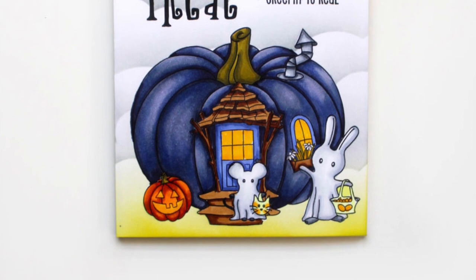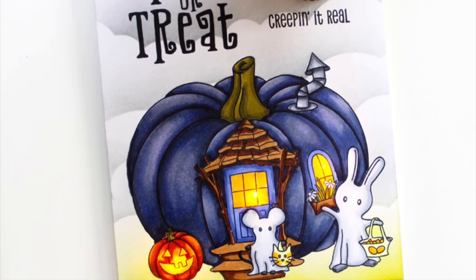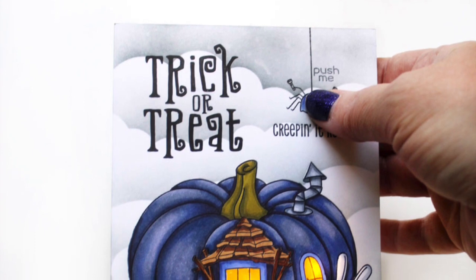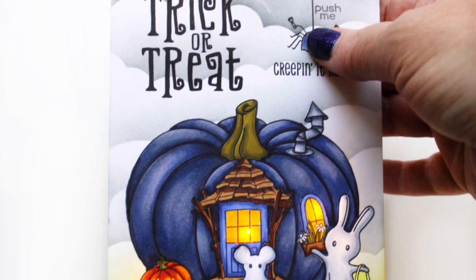I hope you enjoyed this project today with light-up Halloween cards using these beautiful products from Miss Ink Stamps. I had a really great time making it and I can't wait to share my next project with you. I'll be back real soon with more card-making inspiration. Don't forget to subscribe to my channel and I'll see you then. Bye bye.